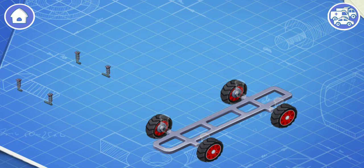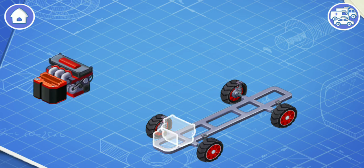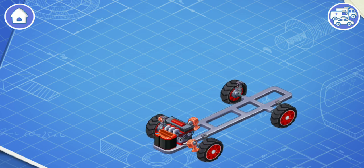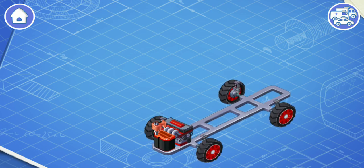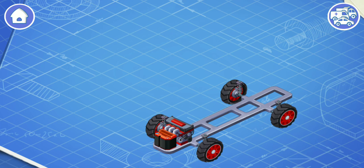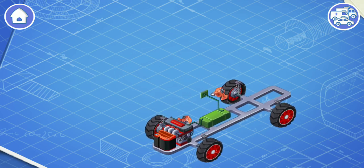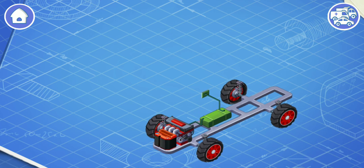Now let's install suspension. Suspension keeps the car from shaking. Let's install an engine and a battery. The engine makes the wheels turn so the car can move. And the battery helps start the engine and provides power for headlights, controls, and other systems. Now let's install a fuel tank. The fuel tank contains gasoline or other fuel.